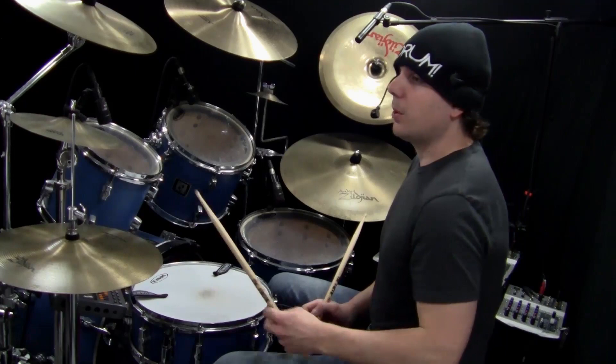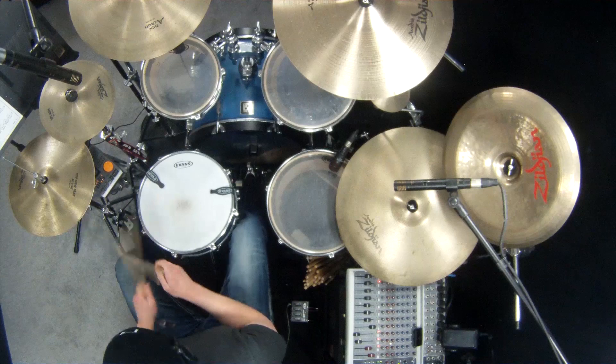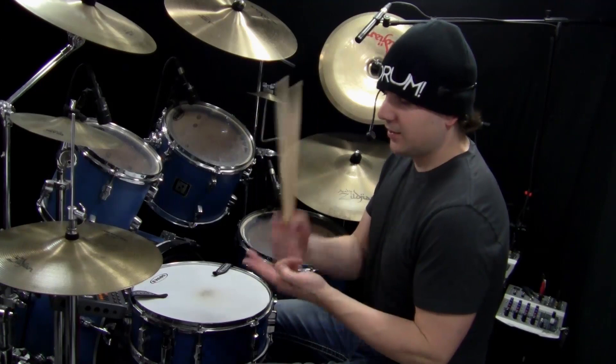Those are just some examples that I came up with. You can take your beats that you play and try adding the technique of stopping short. Everyone plays this beat — that would be every other measure. It actually sounded kind of cool. So just add it to your beats and have some fun with it.